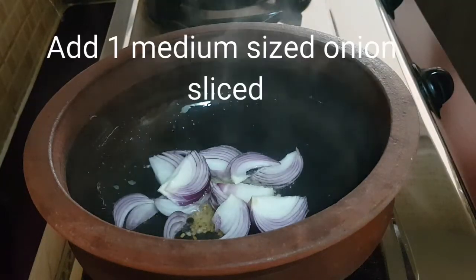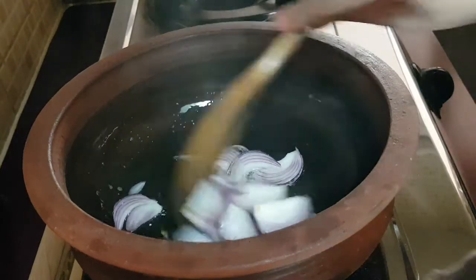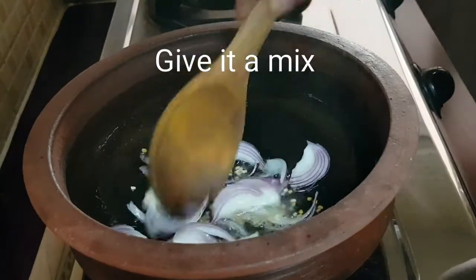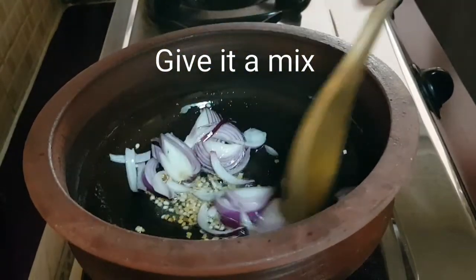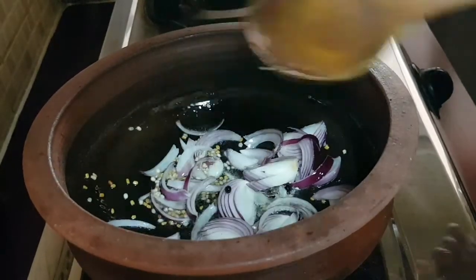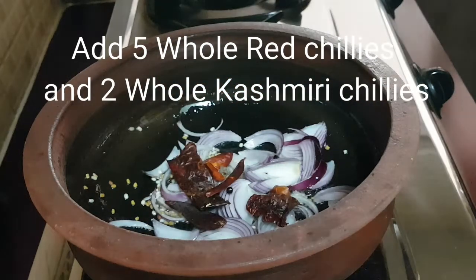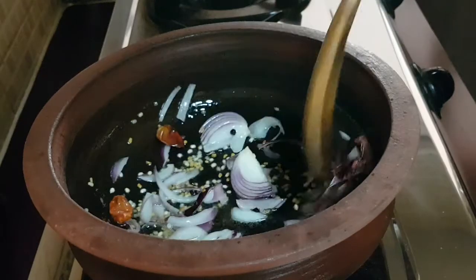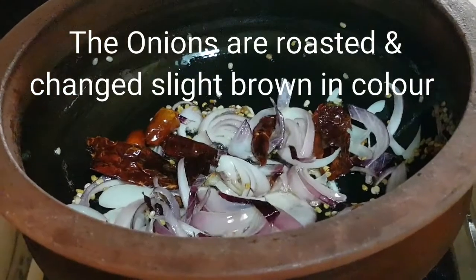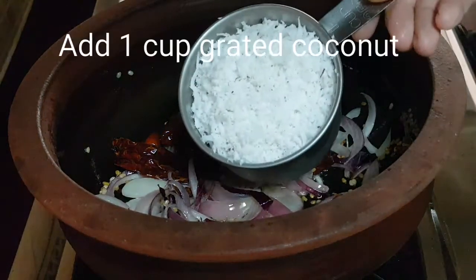I've sliced one medium-sized onion and I'll be adding it into the oil. Stir it very well and mix all the ingredients. I'm adding five whole red chilies and two whole Kashmiri chilies, then giving it a mix. As you can see, the onions are roasted very well and have slightly changed in color.